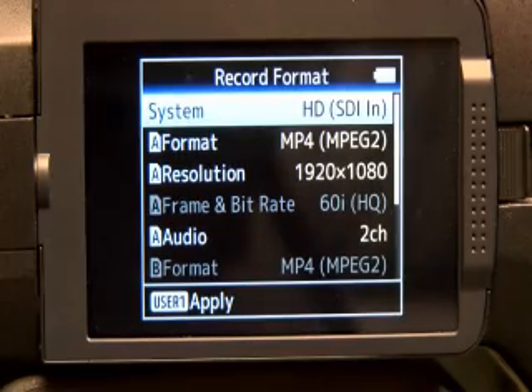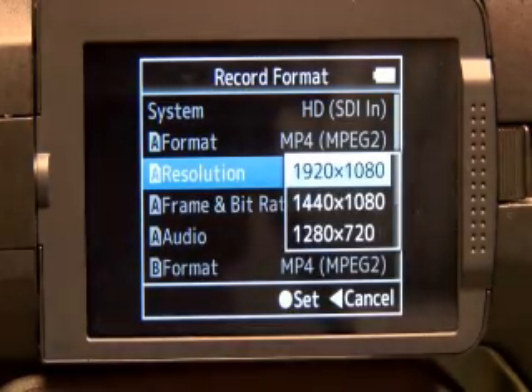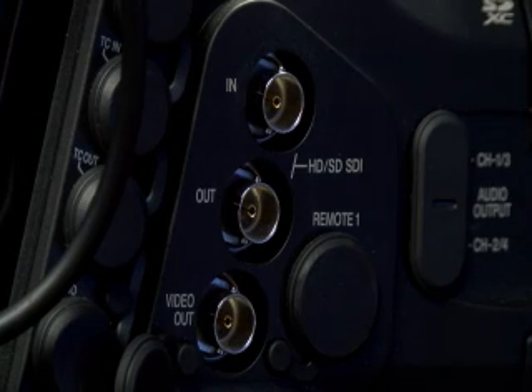Now depending on what you're recording — say channel five — you would then want to scroll down into your resolutions, figure out which one they are, and hit Enter. So let's say we needed a dub from a pool situation or another photographer's B-roll. What we would do is go into your HD SDI In with a BNC cable.